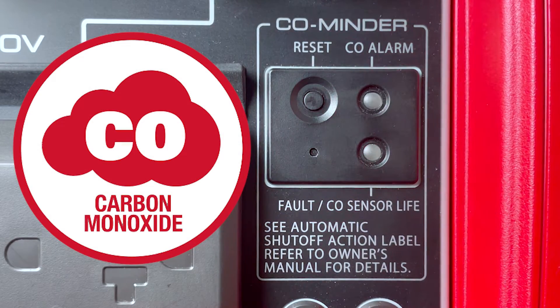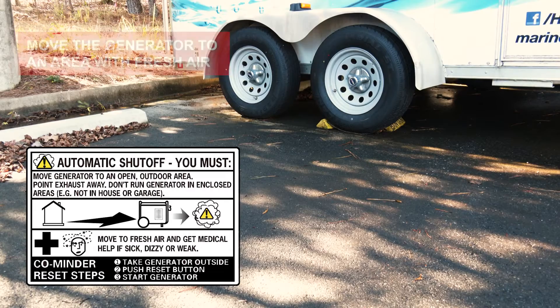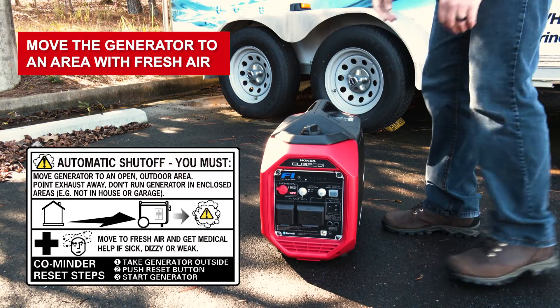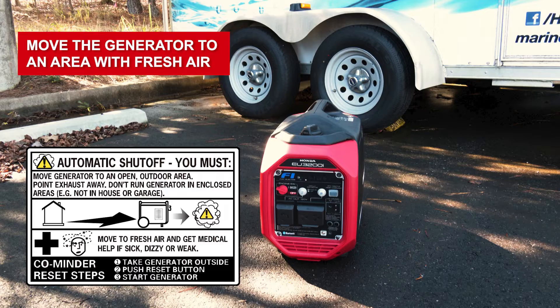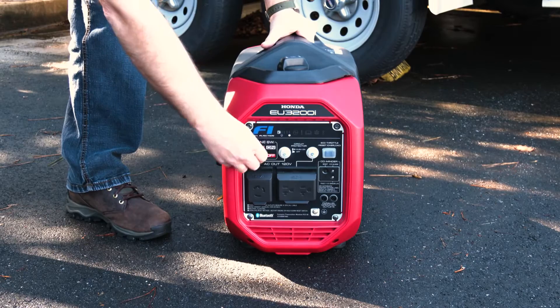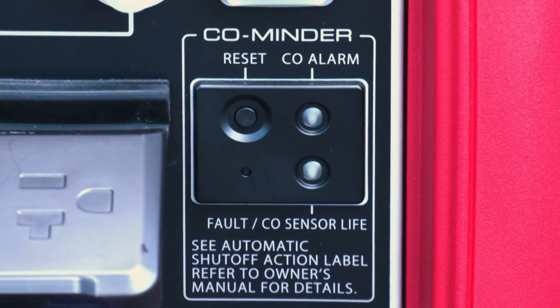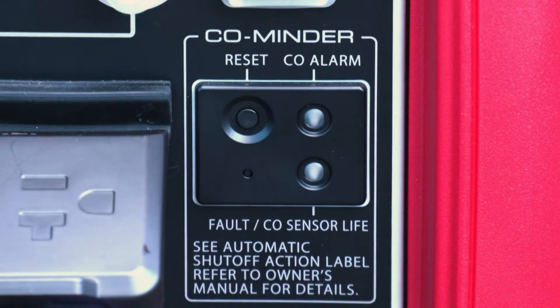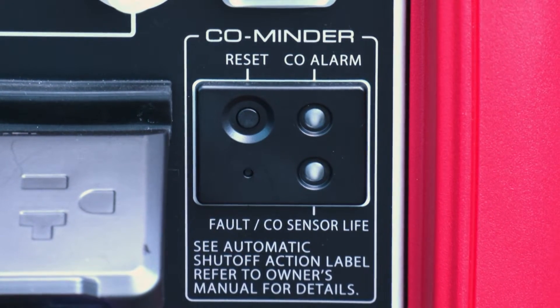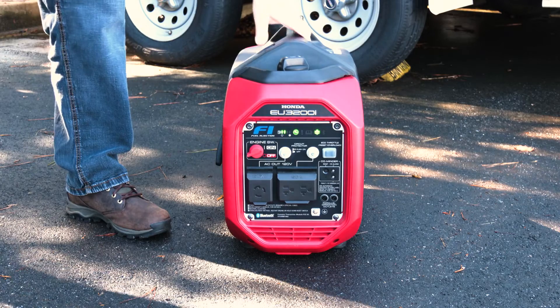The EU3200i is equipped with a CO minder system that is designed to shut off the generator when high levels of carbon monoxide are detected around the generator. When the engine is automatically stopped by the CO minder, move the generator to an area with fresh air and away from any device that may be emitting carbon monoxide, such as another generator. Press the CO minder reset button and then follow the standard procedures for starting the engine. When the CO alarm indicator or the fault CO minder life indicator flashes, press the CO minder reset button to turn off the indicator. Note that after the engine is stopped by the CO minder, the generator cannot be restarted for approximately 30 seconds.